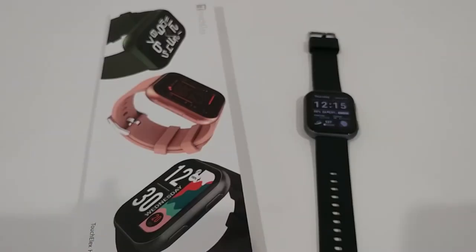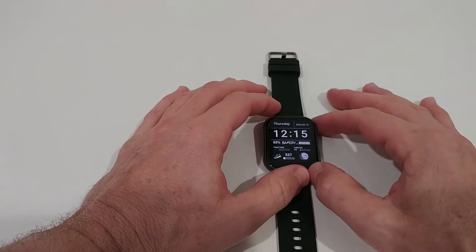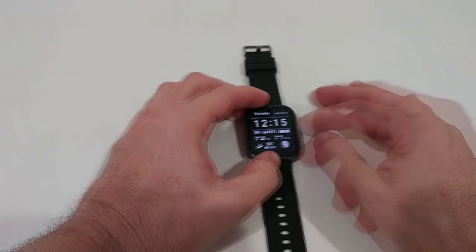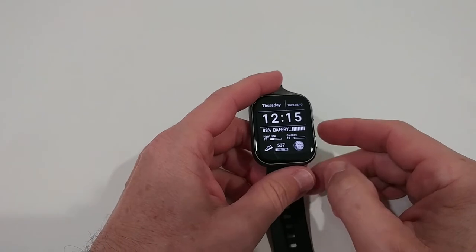I'm back here after testing this watch for about 24 hours, and the battery is still at a whopping 88% — only about 10% used. I've been using it a lot because I was testing it. Usually I would expect to lose about 10% per day, so it can easily last for 10 days. This is one of the big advantages of such watches.